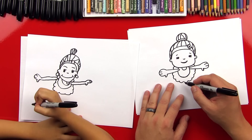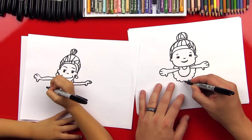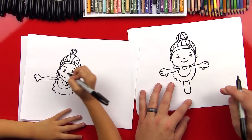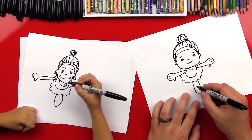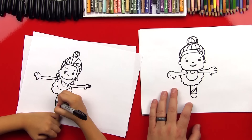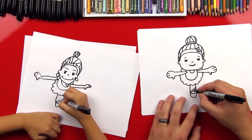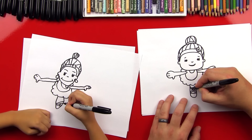Now let's do her foot. She's going to be on one toe on this foot, and then her other foot's going to be out the back. So we come down like this — a big U shape, like that. And then let's put a little curve at the bottom for her ballet shoe. Then we're going to do two lines that come up diagonally, and then another strap this way so it almost looks like it's going to make an X — and we are going to make an X. So this line is going to come through on the other side.